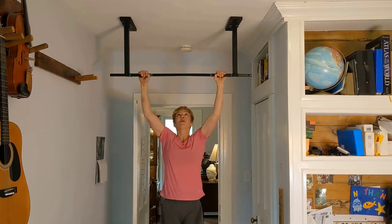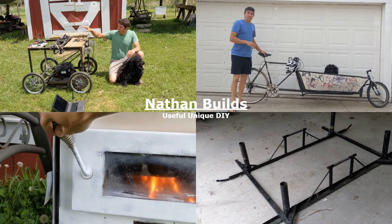In this video, I'll show you how to build a pull-up bar like this one and put it in any room in your home.